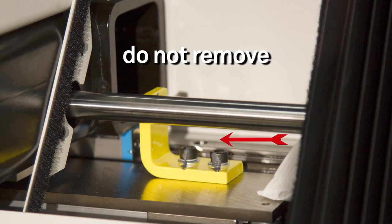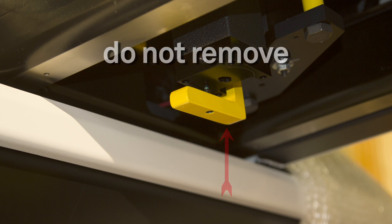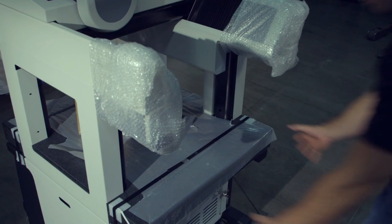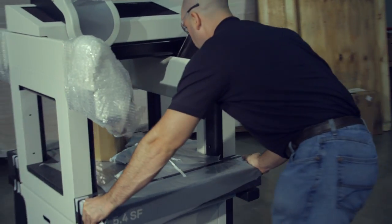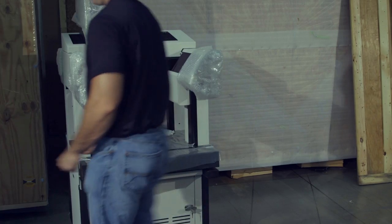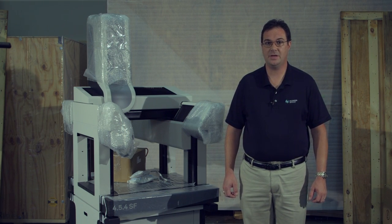Please note the yellow shipping brackets should not be removed until the Hexagon personnel are on site to complete the installation. Carefully push the CMM to the site location, placing your hands on the granite only — do not push the machine from the uprights. Once the CMM is in its final location, use the locking wheels to lock the machine into position. This part of the installation is now complete. Thank you for watching, and please contact Hexagon service for the final verification of your machine.